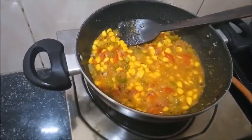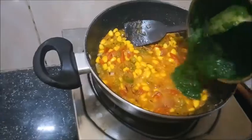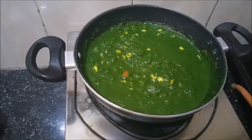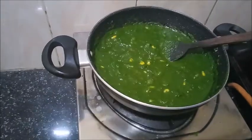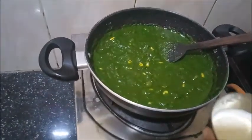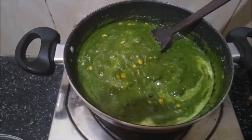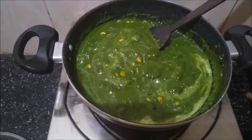Let's add the paste into the mixture. After properly mixing, we will heat the gravy for a few minutes. Once it is cooked, we will add milk cream. We can see the color of the gravy has changed.